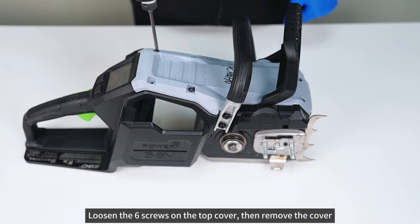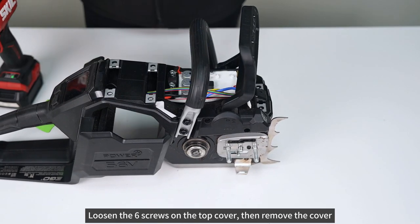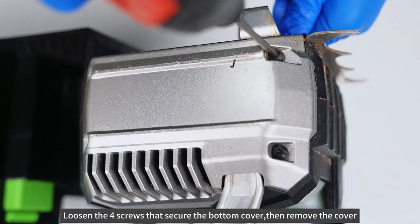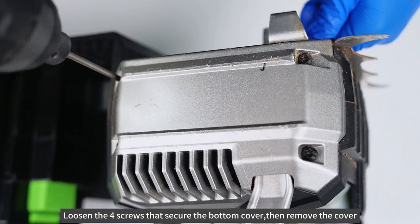Loosen the six screws on the top cover, then remove the cover. Loosen the two screws that secure the handle. Loosen the four screws that secure the bottom cover, then remove the cover.